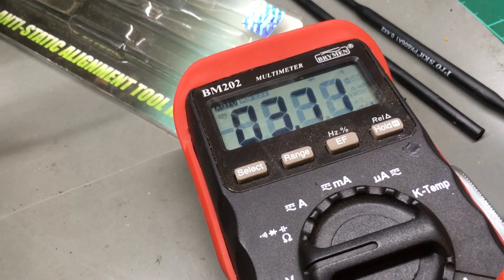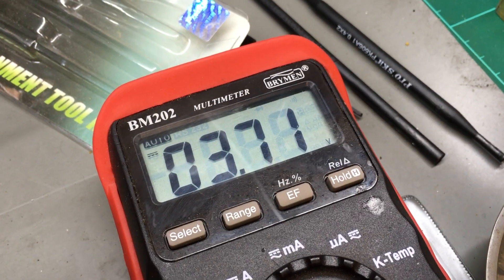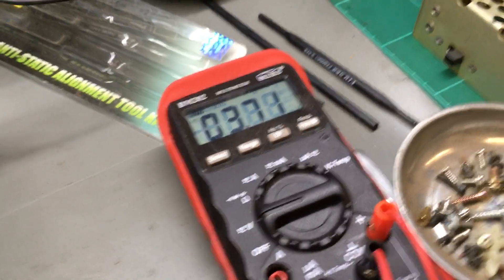Needs to switch into the MOX into transmit, and 3.71 — so that all should be straightforward and aligned. Next: to check on air.